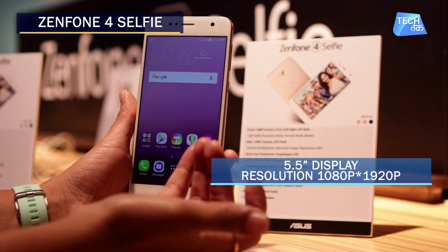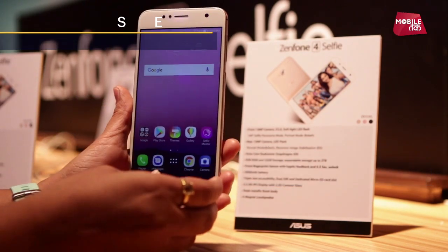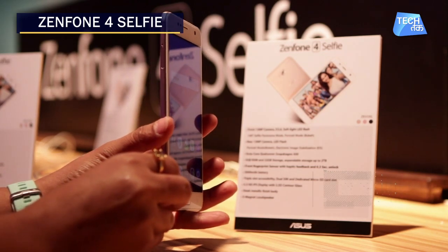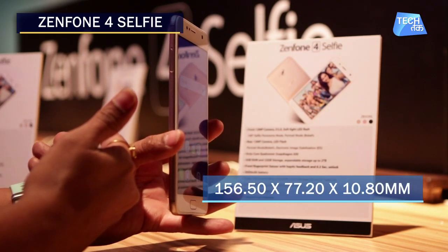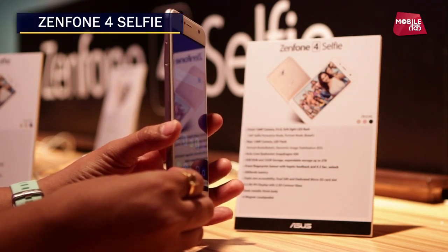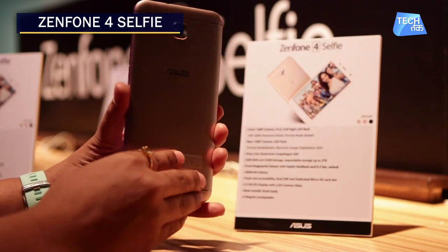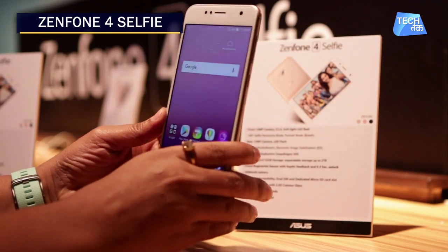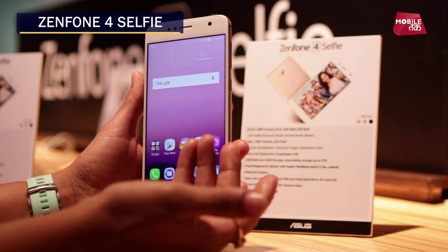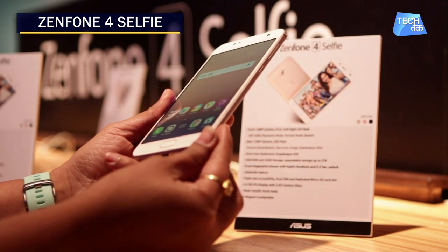The display is a 5.5-inch HD IPS display with 2.5D glass. The body has a sleek metallic finish and looks almost the same as the Pro, though it is a little thicker. It also has a five-magnet loudspeaker.